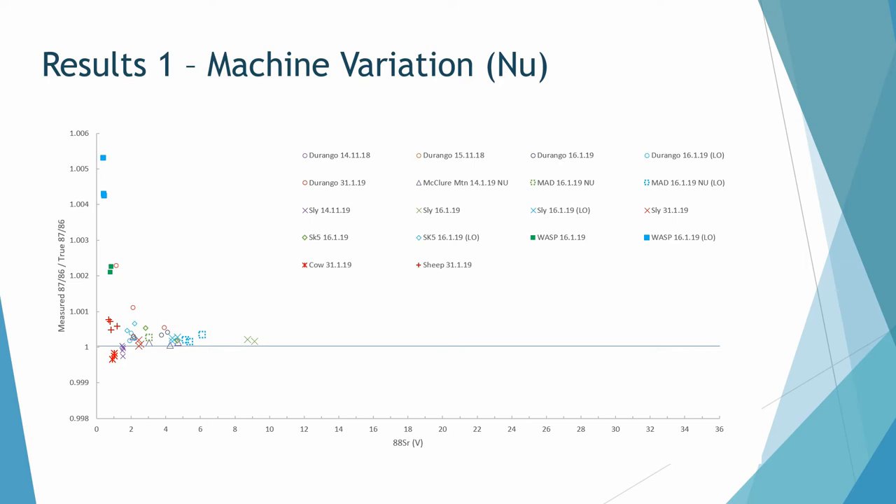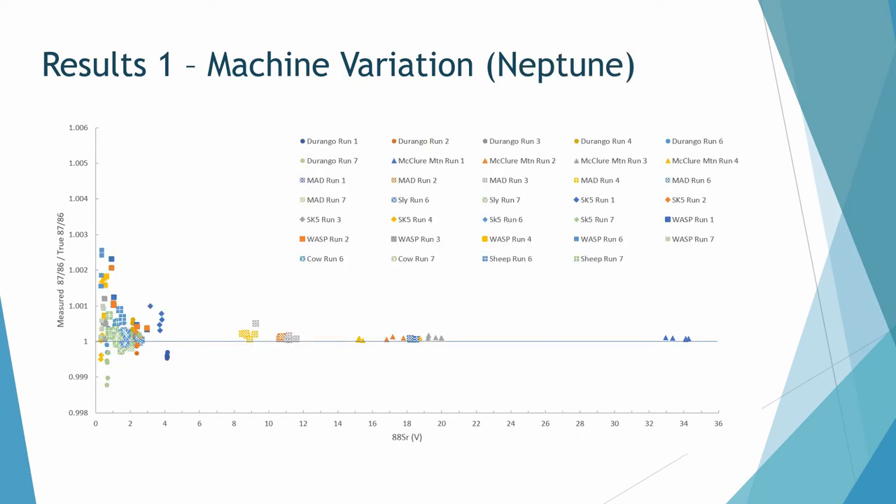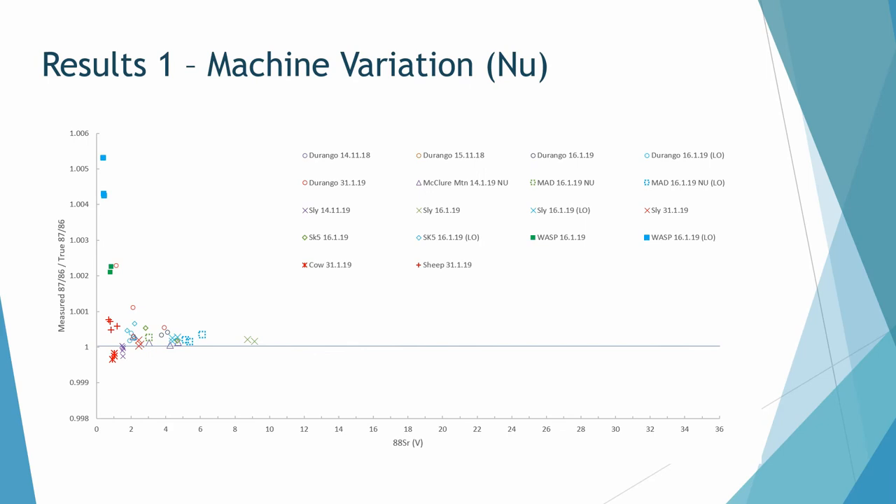There are no error bars on that graph to keep the next one readable. On the Neptune, values sit a little closer to the line and have a higher Sr-88 voltage. However, comparing the same sample across different runs and settings shows a huge difference in beam size between runs.